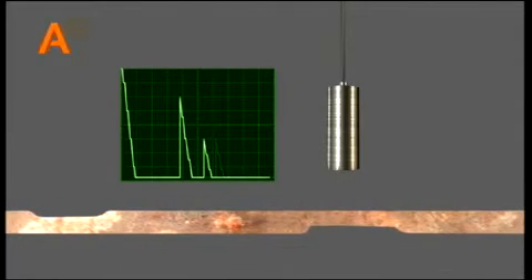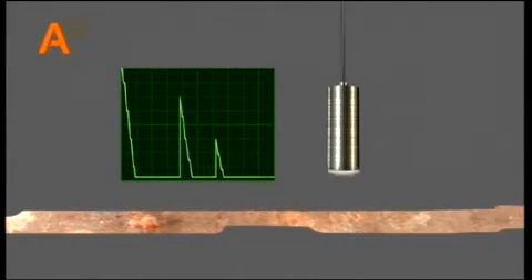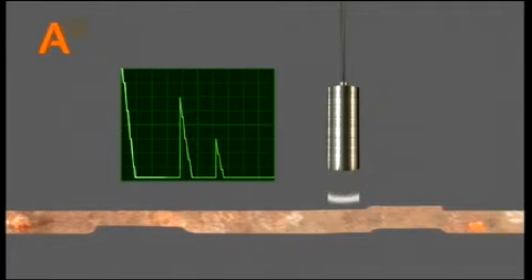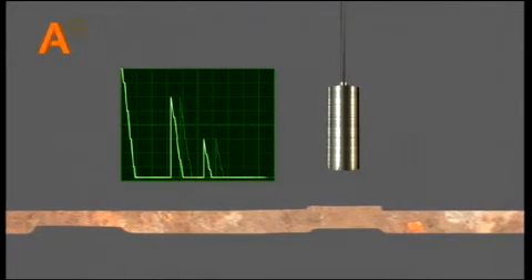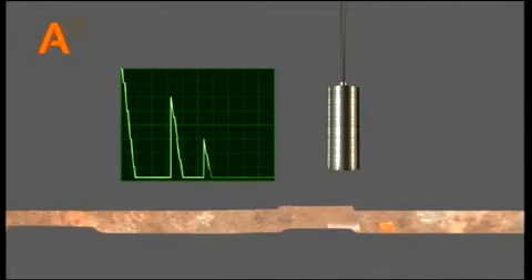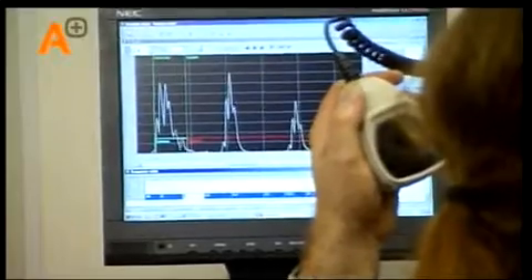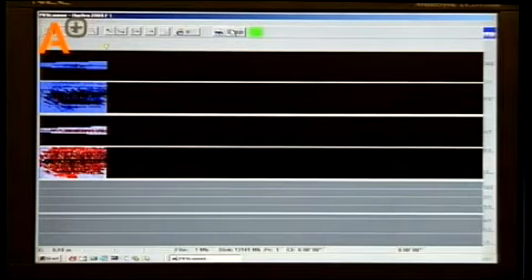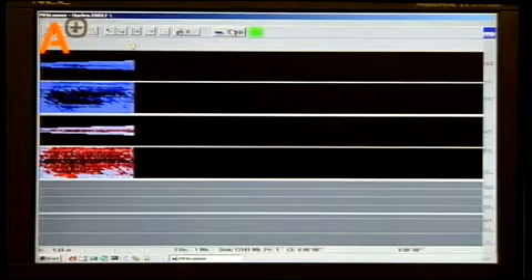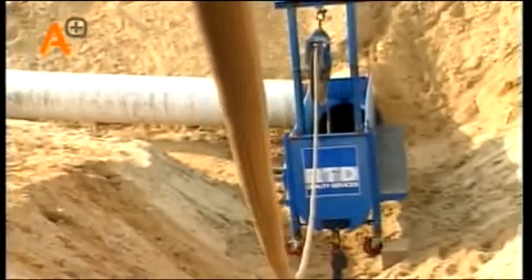A part of the ultrasonic pulse continues in the pipe wall material and is reflected by the pipe outside surface. This can be seen as the second pulse on the screen, providing information about the wall thickness and possible external corrosion. All signals are transmitted through the umbilical cable to the electronics outside the pipeline for online presentation of the results. Using a software program developed by A-plus RTD called Pit Mapper, the data is processed and visualized in real time on the computer screens. This umbilical cable has a length of 10 kilometers and can be lengthened with a second spool, giving a total possible inspection length of 17 kilometers.